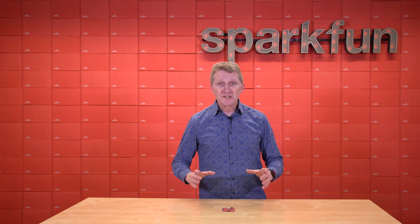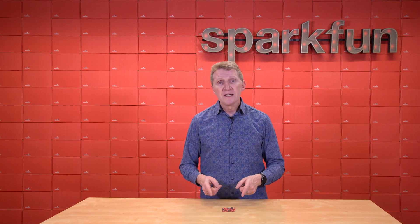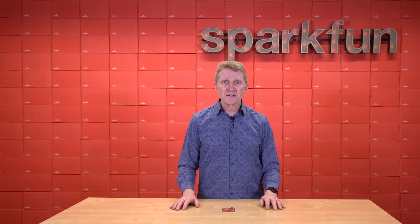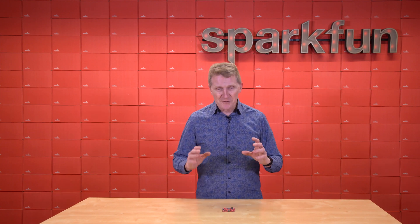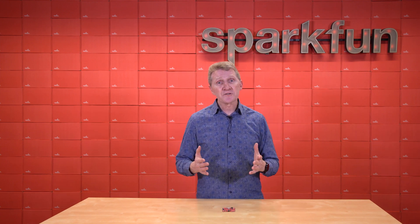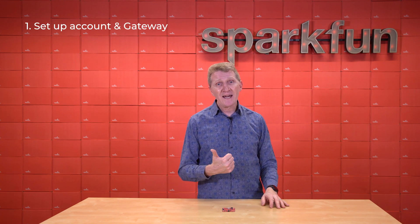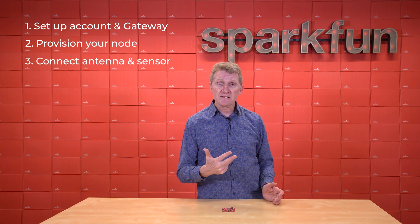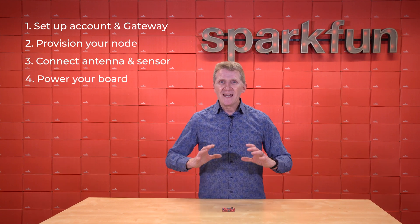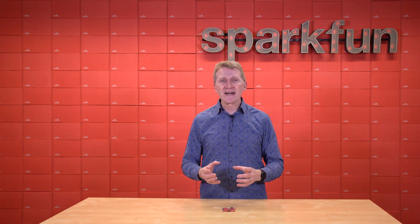Digi's LoRaWAN technology is really impressive, and by utilizing that amazing tool with this board, you can have your IoT LoRaWAN sensor up and running in minutes. It really comes down to four steps: set up your LoRaWAN gateway and your corresponding Digi account, register the IoT node, connect the antenna, and power up the board. That's what you need to do, though there are more little steps involved.